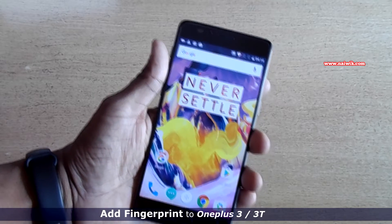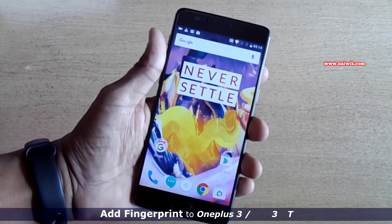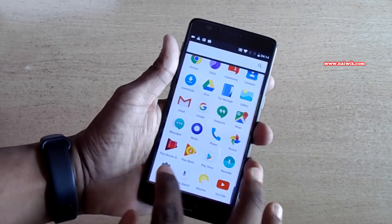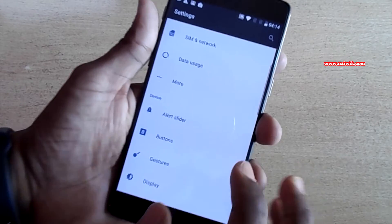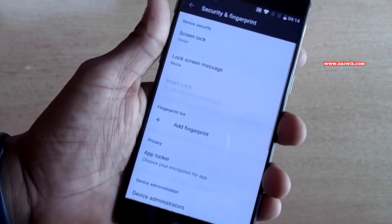In this video I am going to show you how to add a fingerprint on your OnePlus 3T. To add the fingerprint, you need to go to Settings, scroll down, go to Security and Fingerprint, and click on it.